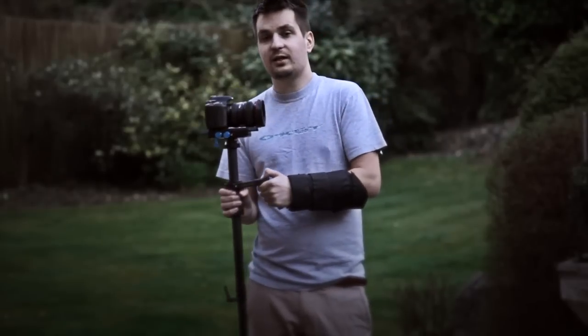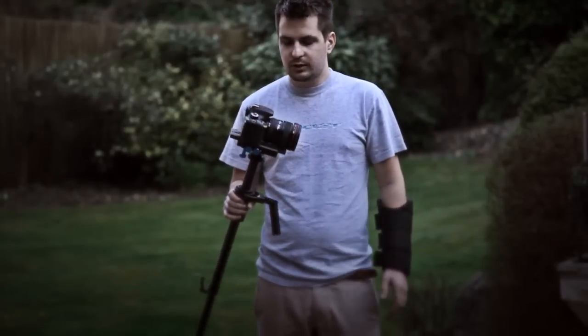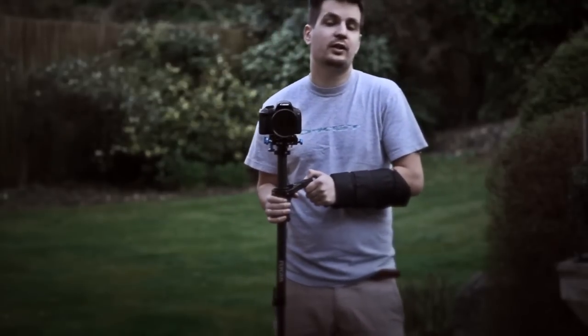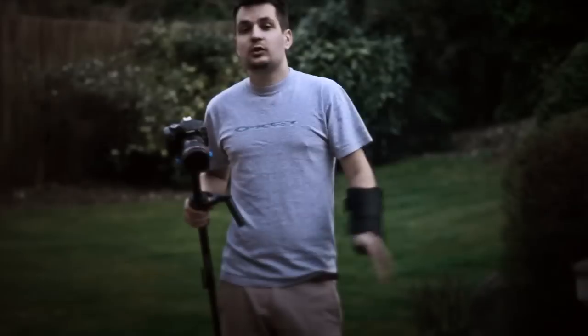If you want to keep the weight down even further, just don't use a zoom lens because they usually weigh much more. Just use a small wide-angle prime lens. There are a lot of very cheap 28mm vintage photo lenses out there on eBay and elsewhere that perform quite nicely and are very cheap.